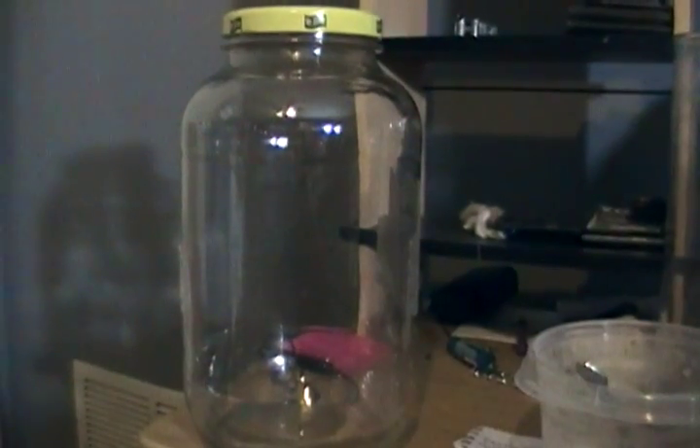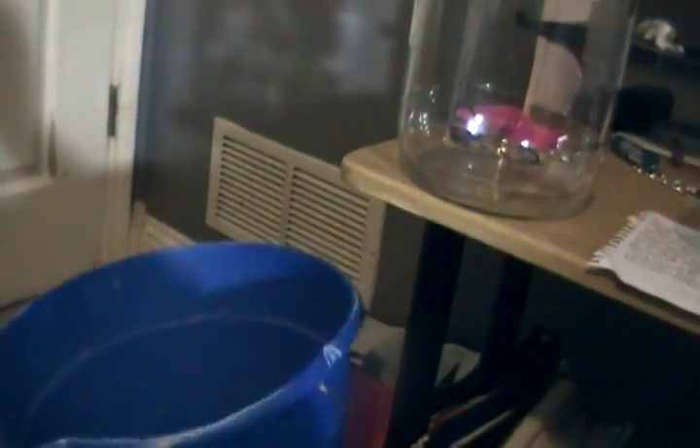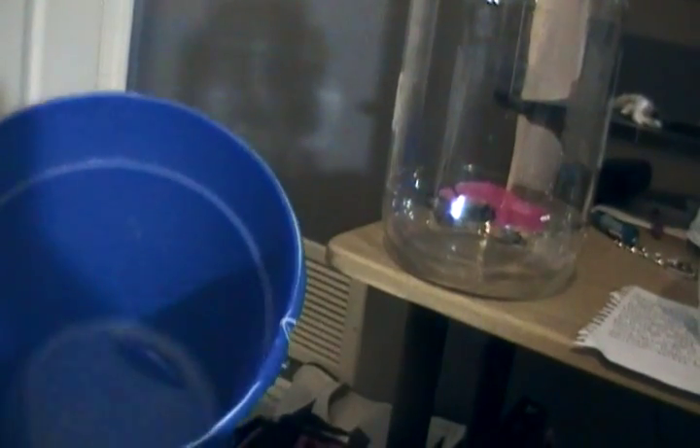Another thing you can do — if you don't care to see your fish, like some mass breeders — those tubs they sell at Walmart, they're $4 or $5, plastic, about 18 gallons. Instead of going out and buying a crate for $20, all you need is a filter and voila, you've got something to hold guppies.